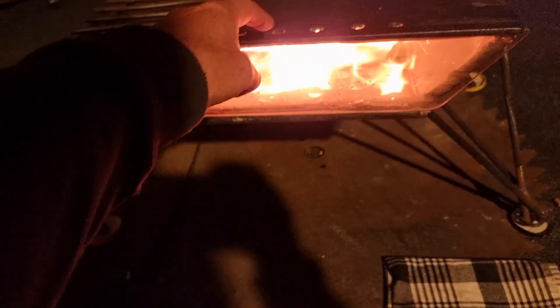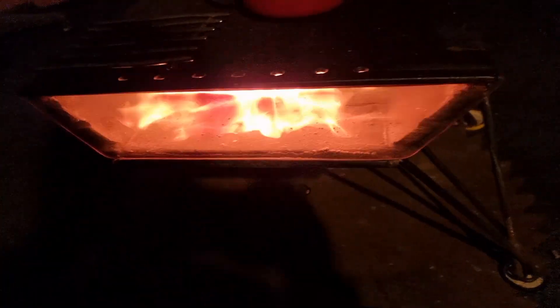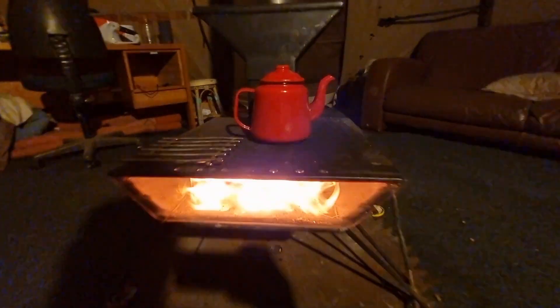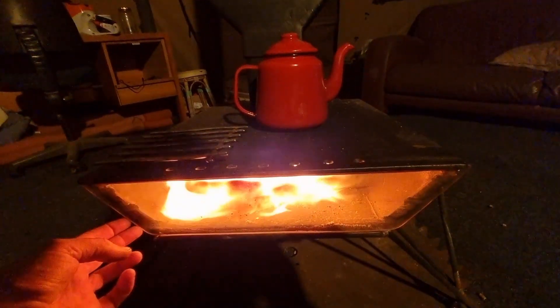The chimney is running clear. The little secondary combustion windows are working away, giving it more oxygen and keeping the glass clean as well. I found that if you have little holes there, you don't get soot build-up.